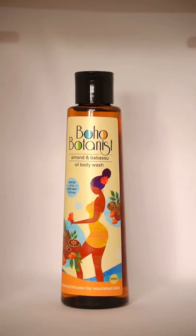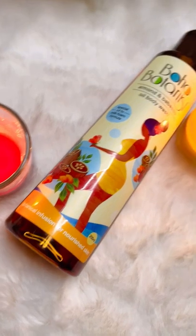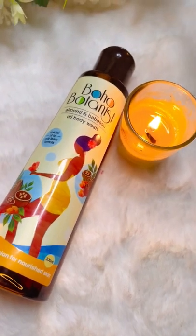Hey guys, I'm Franka and I will be reviewing today Boho Botanist Oil Body Wash. The texture of this oil body wash is very lightweight. It is infused with eight botanicals, and it also maintains the pH of the body, which is great.